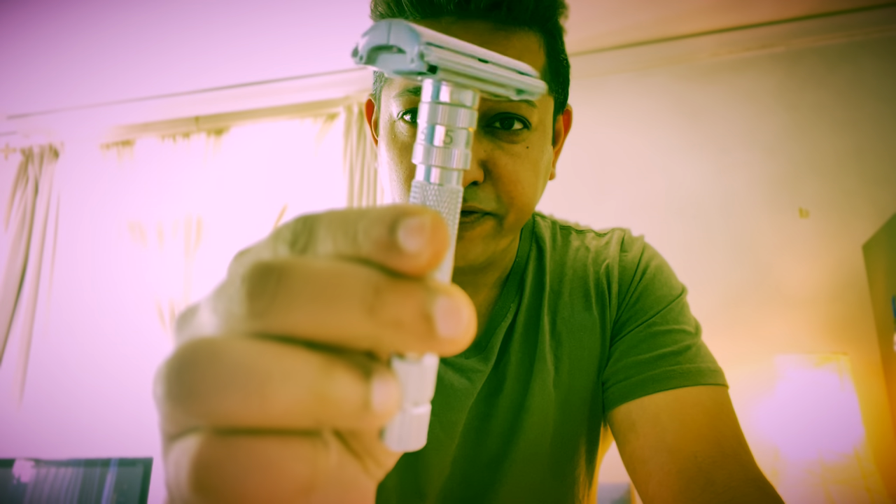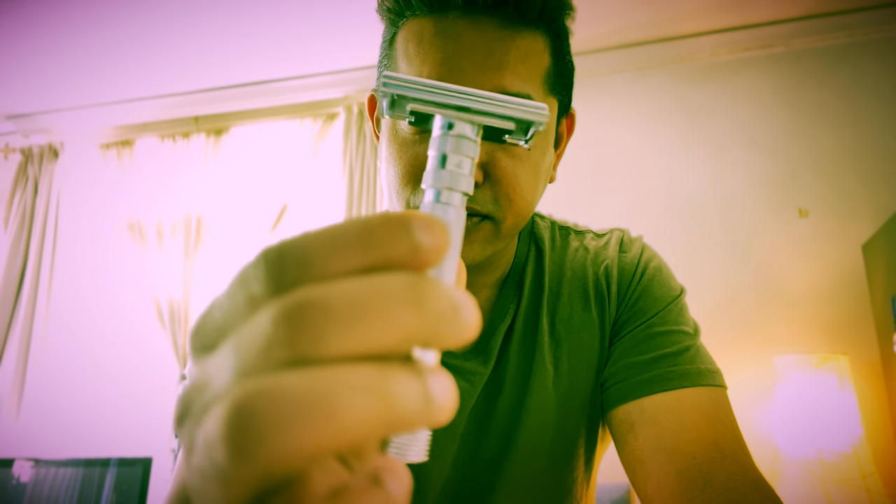Welcome back friends, it's your friend Alidz with a new review. Today we are doing a long-term review of the Rockwell T2, so make sure you stay tuned.